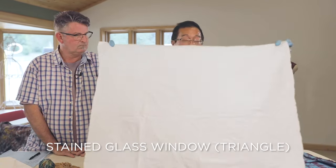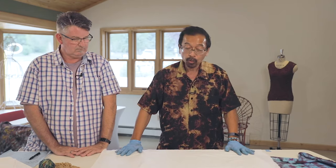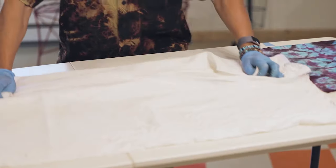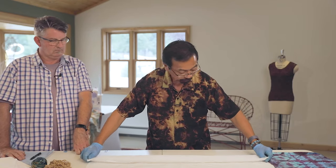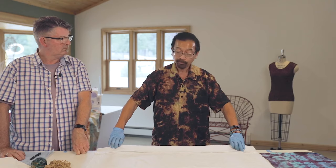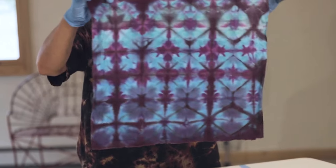Chase is going to show you one that we call stained glass window, or triangles. In front of me I have a one-yard cut of fabric that's already been pre-soaked. Usually we start this a little bit damp because the weather in Colorado is dry and it dries up very quickly. I'm going to fold it at about two and a half to three inches wide, depending on the width of the fabric. If it's a bigger fabric, make the fold a bit bigger; with a smaller fabric, make it a little smaller.